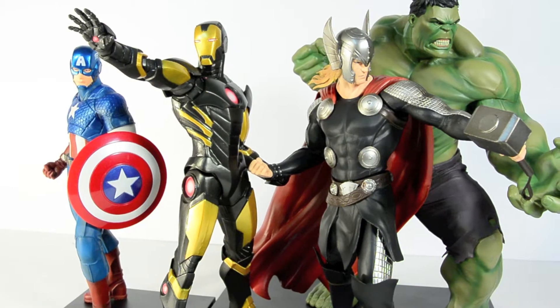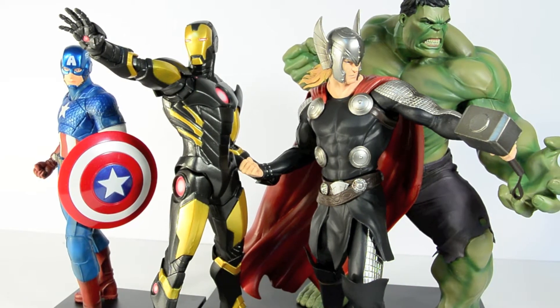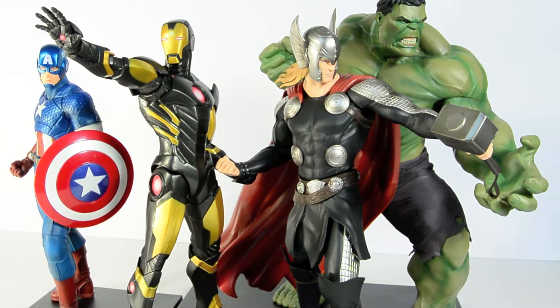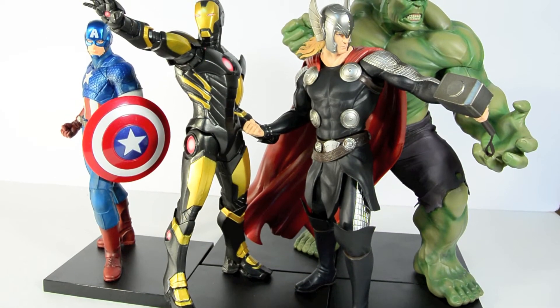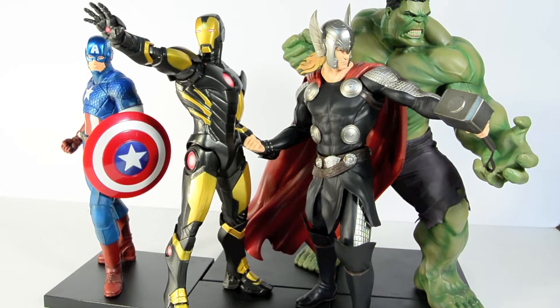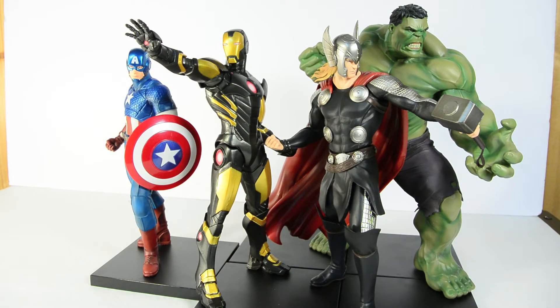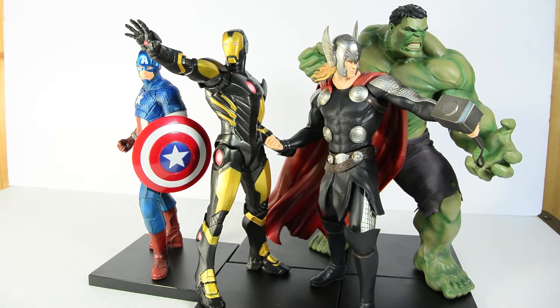My goal initially was to collect just these main four characters from the Avengers line. There were two I'm missing that I considered optional and don't really plan on getting. These are the four that I wanted for my personal collecting goals, and now that I have them all together, I'm really happy that I did start to collect these figures. Really from watching people like Shardomus Prime — he was the first to kind of catch my eye with a review of these statues, and I went out and got them.